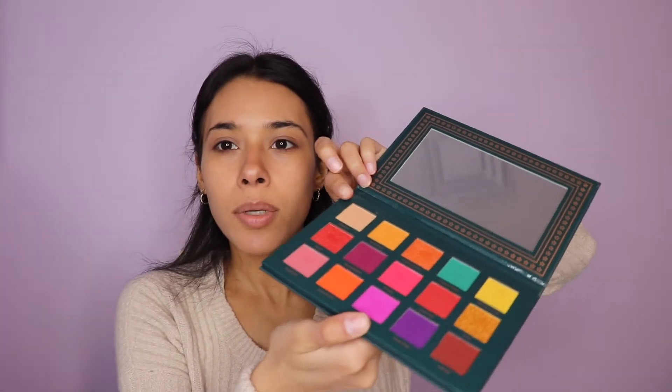Moving right along, we're going to get into the eyes. I want to keep this a little bit neutral. We're going to be using the Ace Beauté palette — it has a lot of bright colors that I do want to use, but not for this look. We're going to be using this nude color right here and just washing the eyes with it.